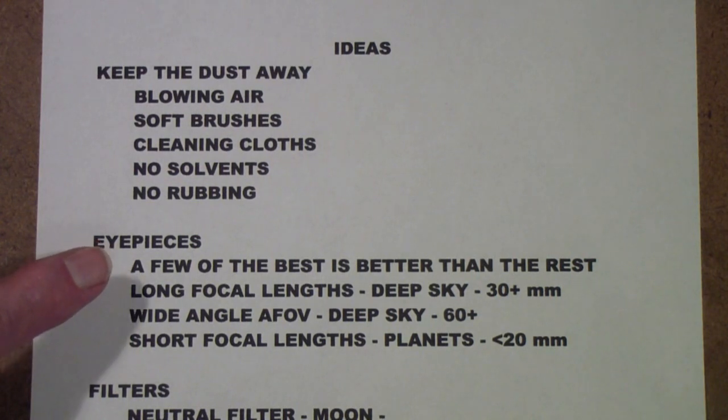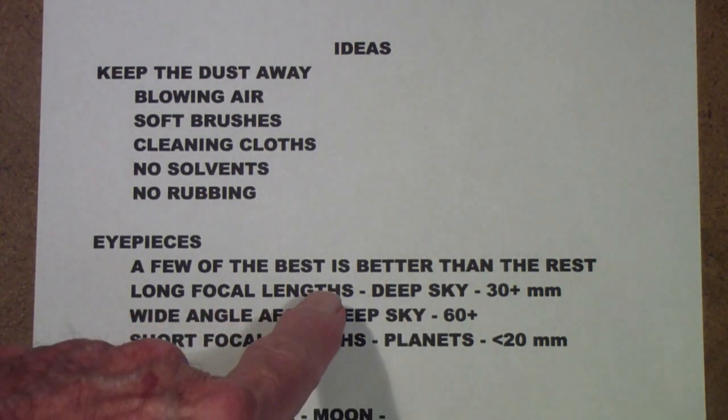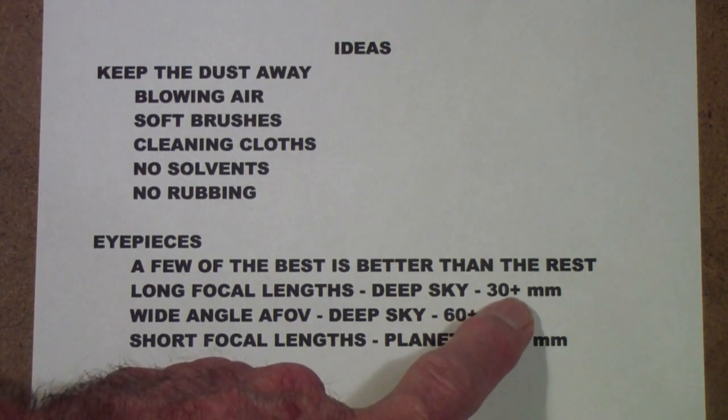When it comes to eyepieces, a few of the best you can afford is better than all the rest put together. I recommend that if you buy a telescope, start with just the eyepiece that came with it. Don't buy any more until you have at least 25 observing sessions with your new telescope. Then, if you find you want to go with deep sky objects, you probably want a longer focal length eyepiece. Most telescopes today come with around a 20 to 25 millimeter lens, but if you want deep sky, you want 30 millimeter or longer focal length lenses.